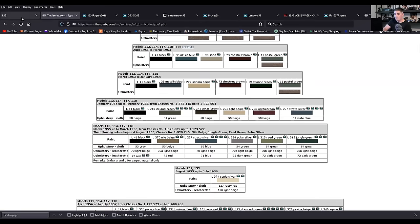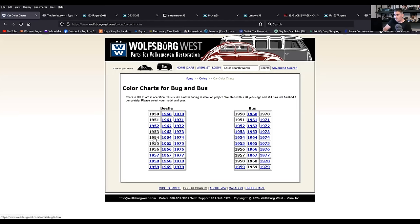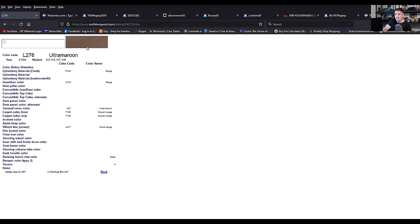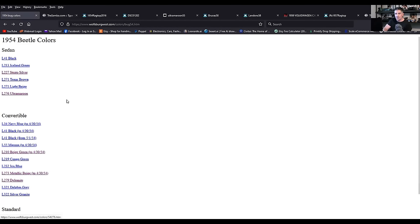Going back into Wolfsburg West for 54: strato silver was one of the metallic colors offered along with ultra maroon. Ultra maroon is a rare color. You'd think maroon — a red wine, burgundy color — but no, it's actually more of a metallic sandy, copper-ish, maybe a little champagne. That's a rare color you don't see very often.